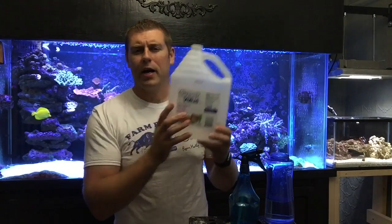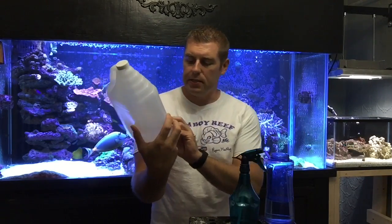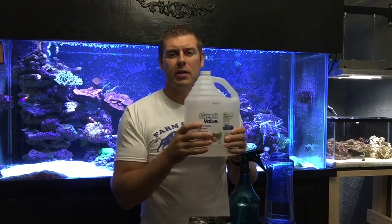The cheap and easiest way to save yourself a lot of money — what you're going to need is vinegar. I got this at Walmart for a dollar when it was on sale. This is a four-liter jug for like a dollar at Walmart. This is a great product. It's safe. If you ever put vinegar in your tank it won't hurt it. Your tank will actually neutralize the acid in it and it won't harm your tank at all. So this is a great product to use to clean your glass.